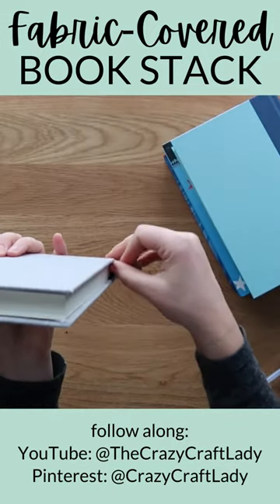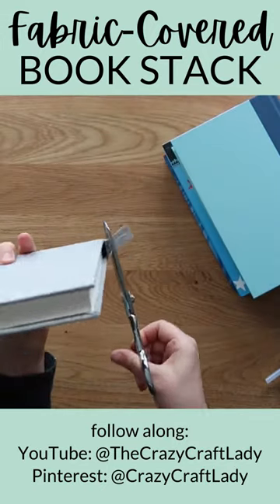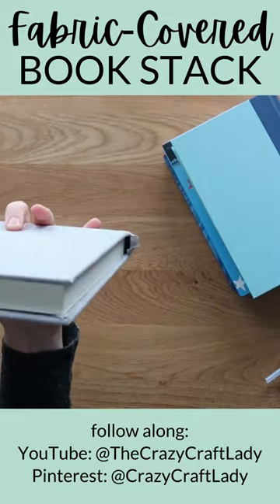Cut the tail of fabric at the book spine down to about one quarter inch, then fold it and secure neatly with hot glue.